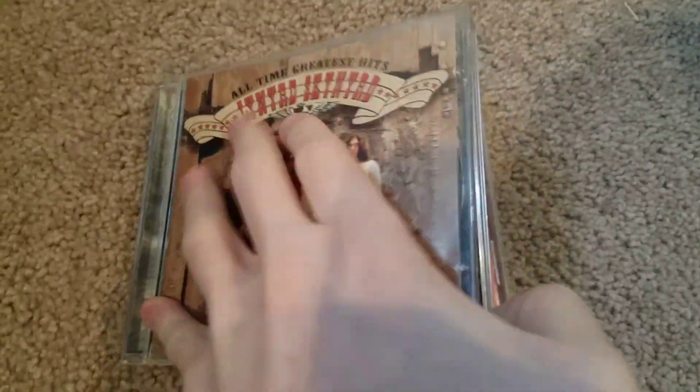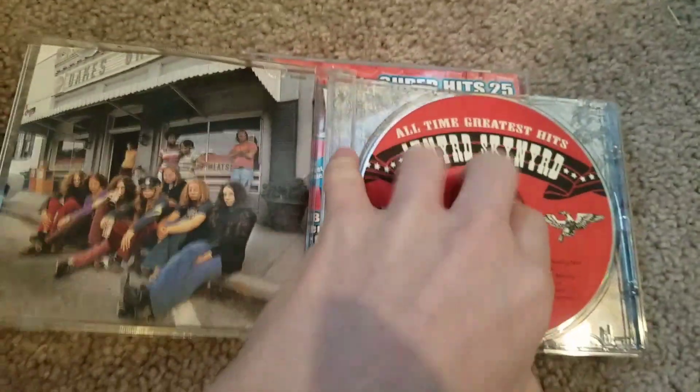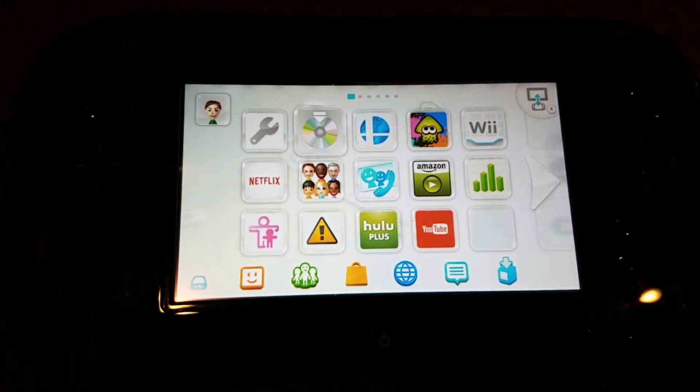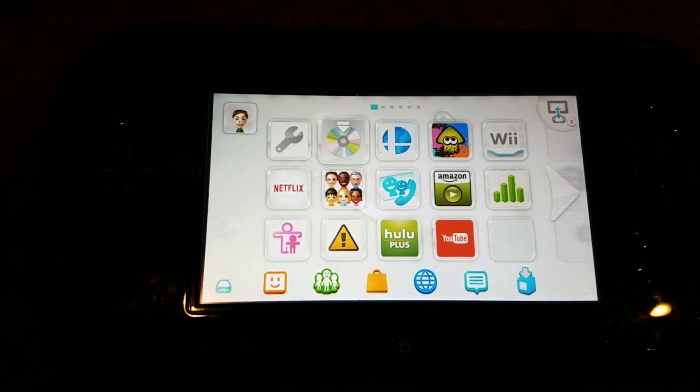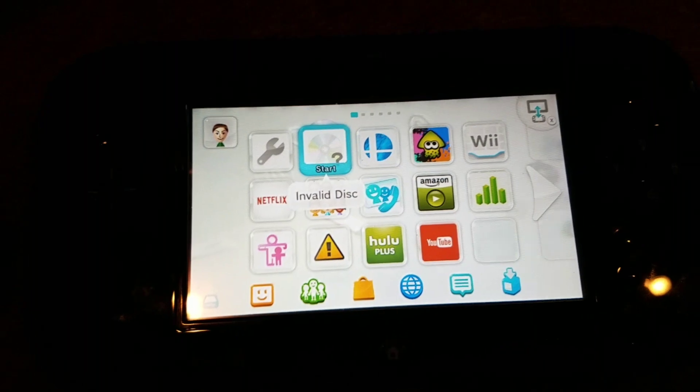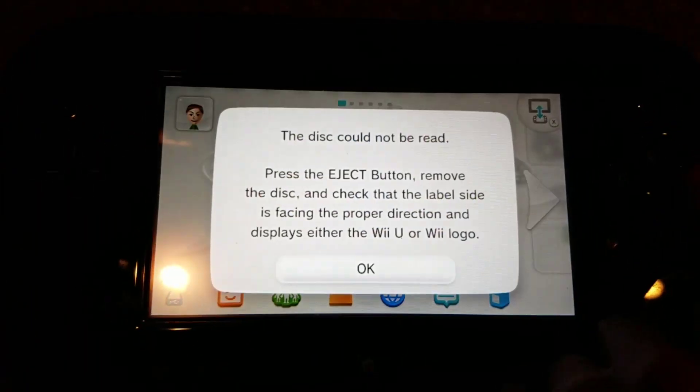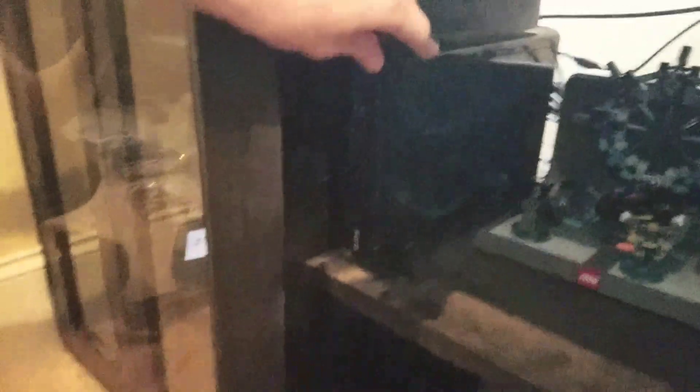I have a Lynyrd Skynyrd music CD. What, do we want to play Sweet Home Alabama on the Wii U? Kind of like the original PlayStation — it doesn't really read it. It says invalid disc, the disc cannot be read. Lynyrd Skynyrd does not work.